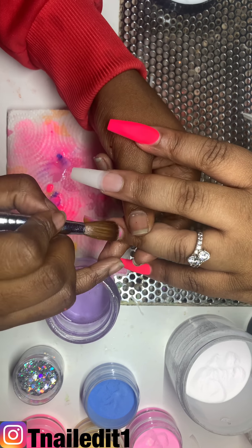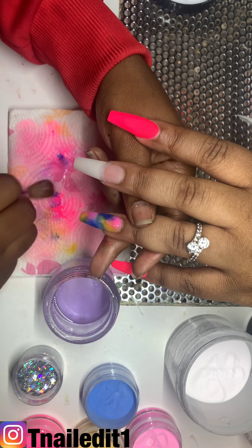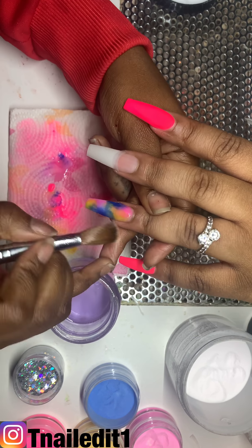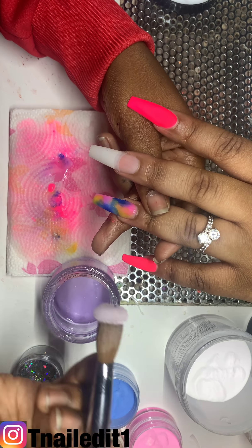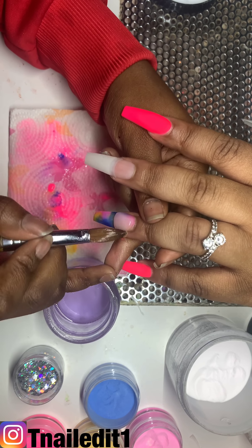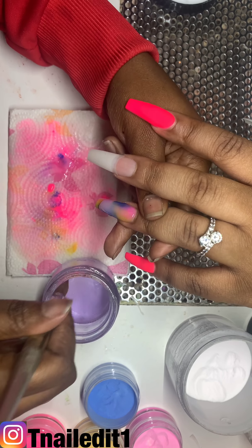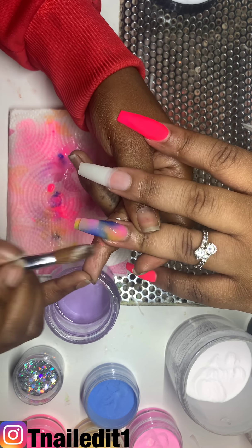So this is the clouded marble look, and now I'm just encapsulating it. That pink looks so good — now that it didn't turn matte, it looks so pretty.